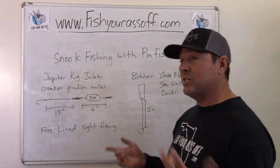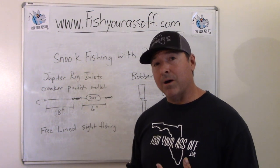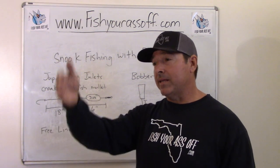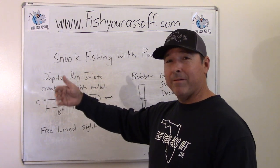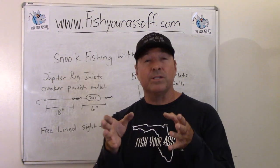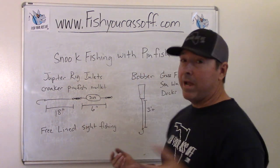Another good spot is a seawall — a straight cement seawall, not necessarily with rocks. You just pitch your pinfish up against it and let the current take it. It's going to be swimming, and the waves will bounce it a little bit right next to all those snook. Make sure it's coming from upcurrent, because snook nine times out of ten are going to be facing into the current waiting for bait to come to them.